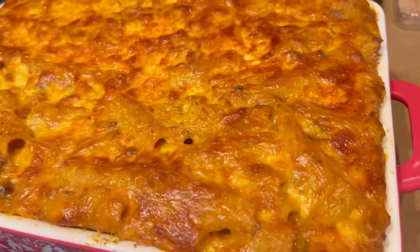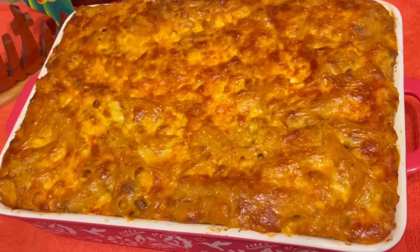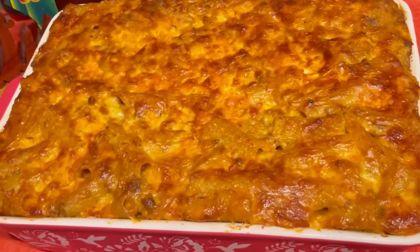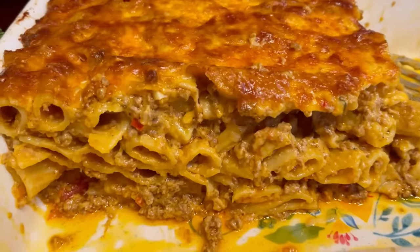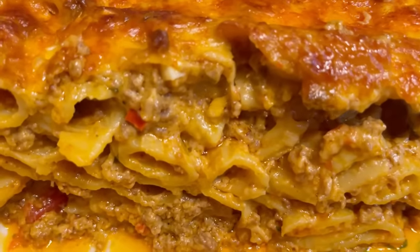And voila, my loves — the macaroni au gratin! Haitian macaroni au gratin with ground beef. Thank you guys so much for watching this video. As always, I love you guys for watching, and I'll see you back in my next video. Bye!